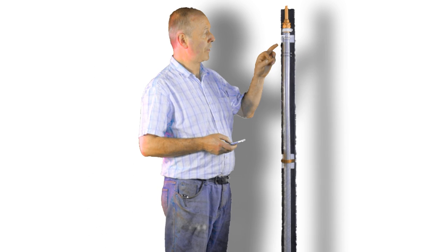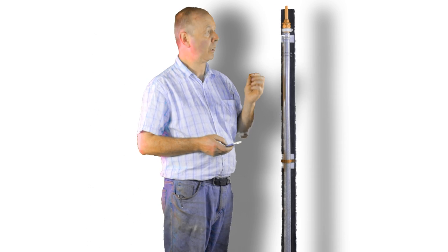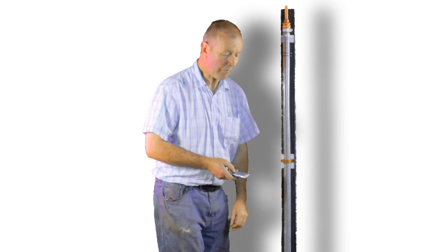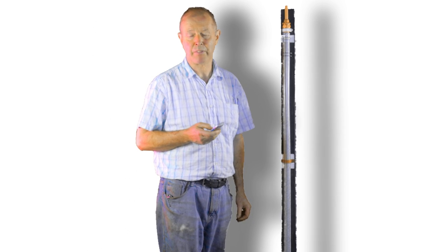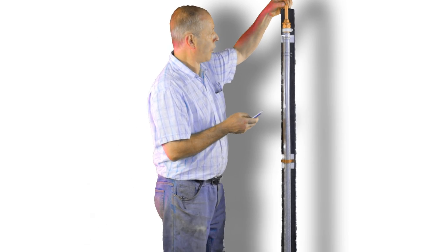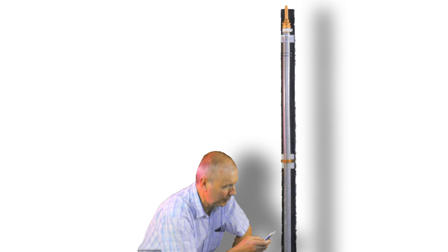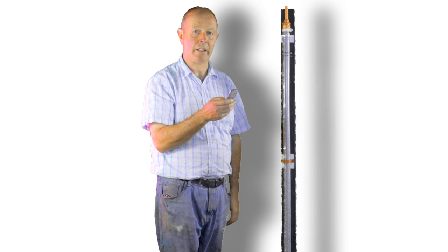So we have filled the tube with our fuel — in this case synthetic kerosene. I am going to drop the ball in through the top and time how long it takes to pass through that zone to that zone. I am using an ordinary mobile phone, as most of them have quite a good stopwatch facility. So I start by dropping in the ball. This one took 4.79 seconds.